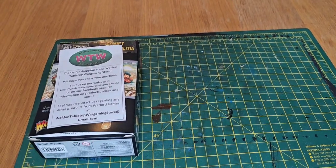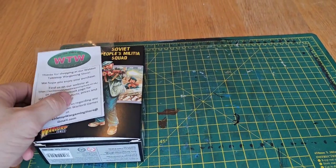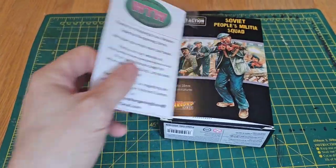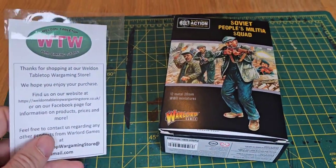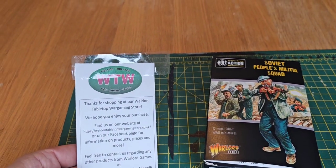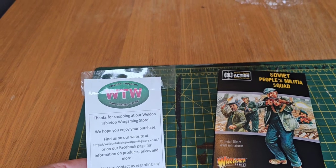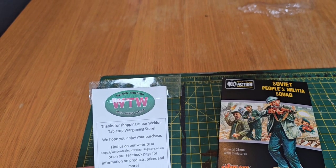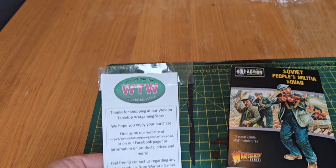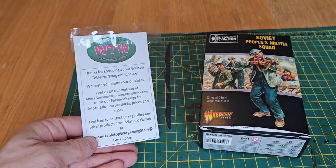Hello and welcome to this edition of Bolt Action Bergen. Today we're going to be unpacking and unboxing this Soviet People's Militia Squad. These were purchased from Weldon Tabletop Gaming Store — they've got a Facebook page and a website at www.weldontabletopgamingstore.co.uk. Not sponsored, by the way, but it was an excellent service.